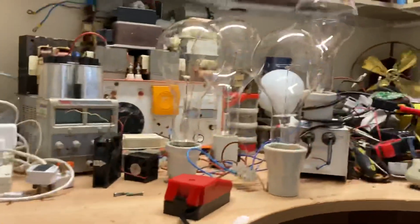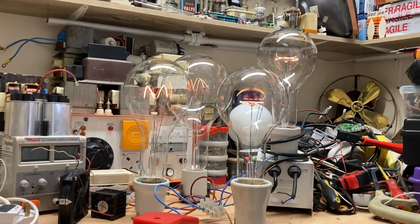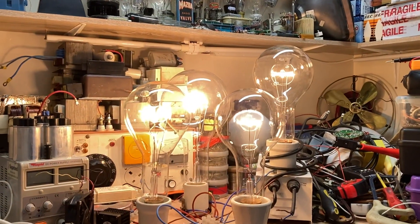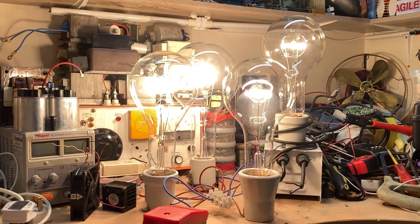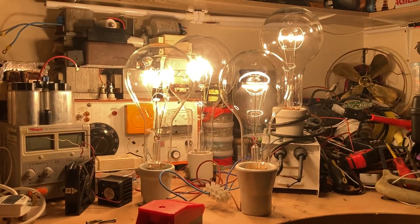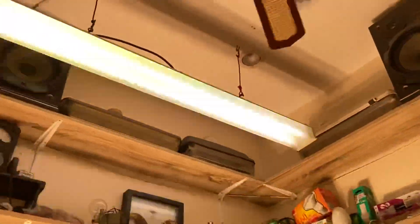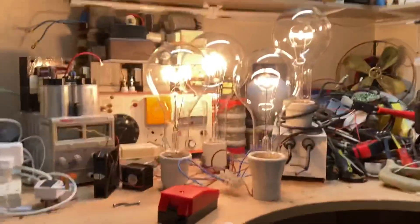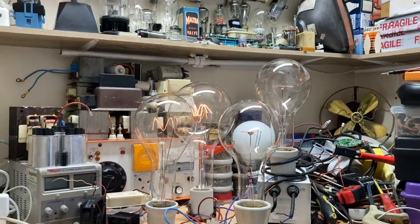Here we go. Oh my god, this is silly! That's 15 amps — just a little bit over — and the light from that is incredible. It's completely overpowering the fluorescent up there. Oops, nearly dropped the phone. That is ridiculous.